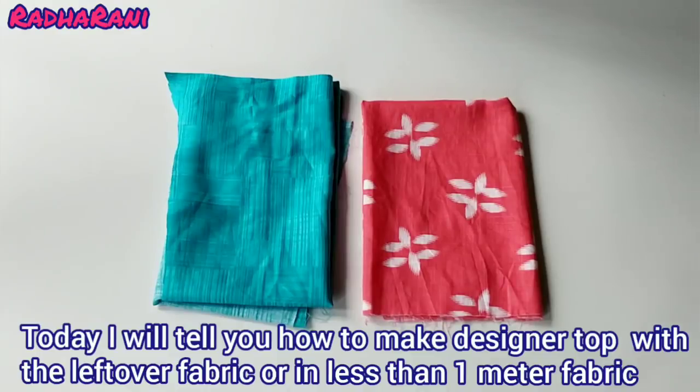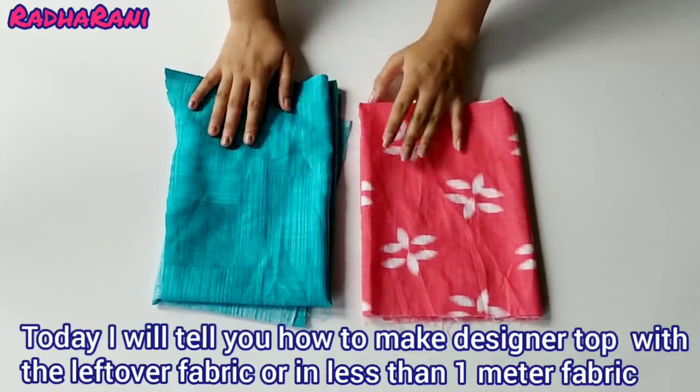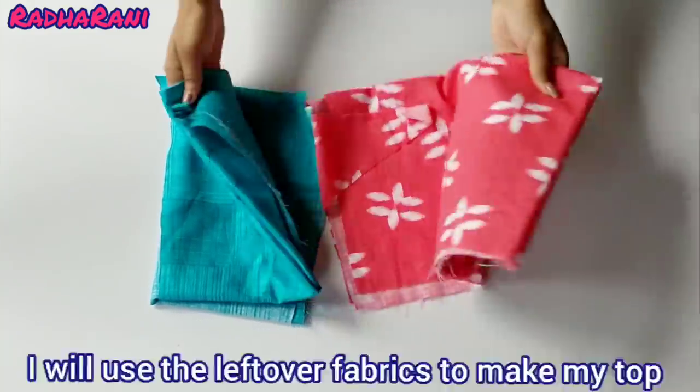Hello everyone, welcome to my channel. In this video, I will tell you how to make a top out of your old clothes.